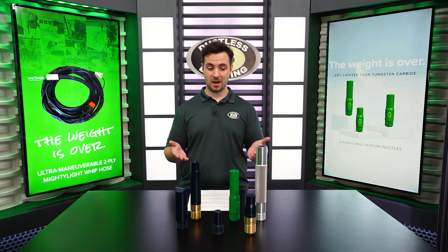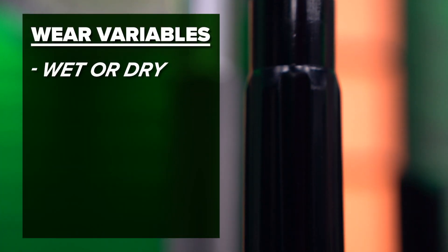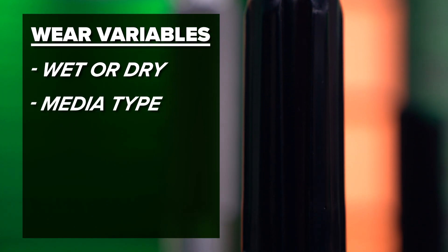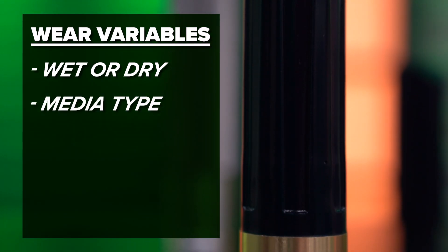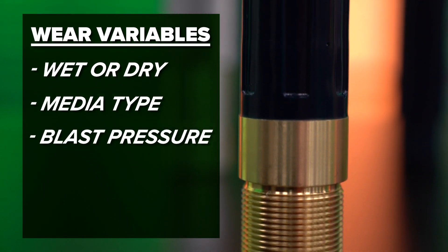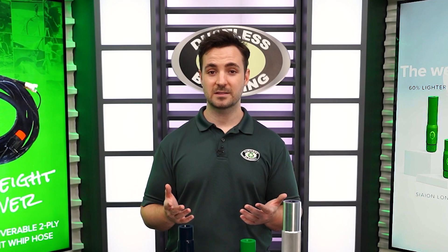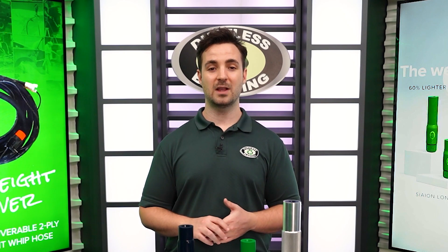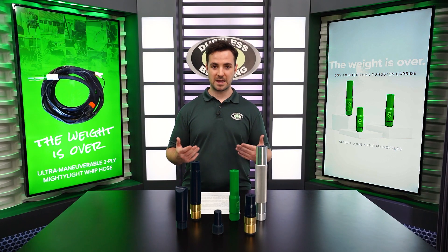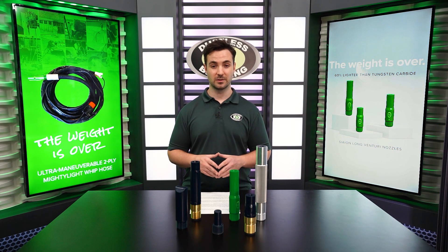As tough as they are, nozzles do wear, and that wear is heavily dependent upon several different variables. What kind of blasting are you doing? Are you blasting wet or dry? What kind of media are you using — glass bead, steel shot? What pressures have you typically been running? What kind of nozzle liner do you have — tungsten carbide, or something harder like Scion? And one of the biggest variables: how many hours have you been blasting with that nozzle? All of our recommendations are based around using crushed glass, but there are more aggressive types of media that can quickly affect nozzle performance.